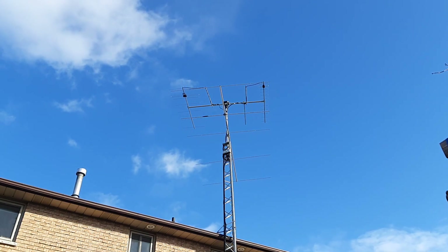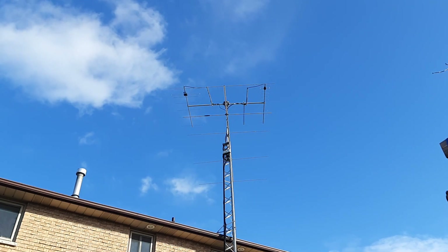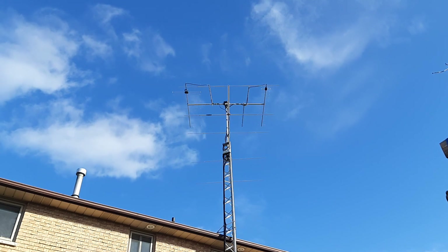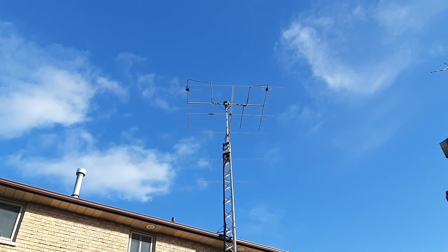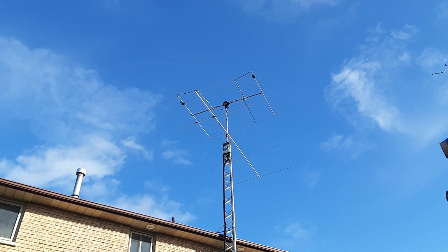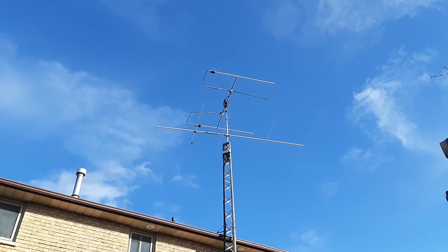This is atop a 38-foot DMX tower, which is bracketed to the house, which means I don't need a concrete base at the bottom. This simplified the install a lot, but limits the maximum height. This isn't really an issue for satellite, where we just want a clear view of the horizon.